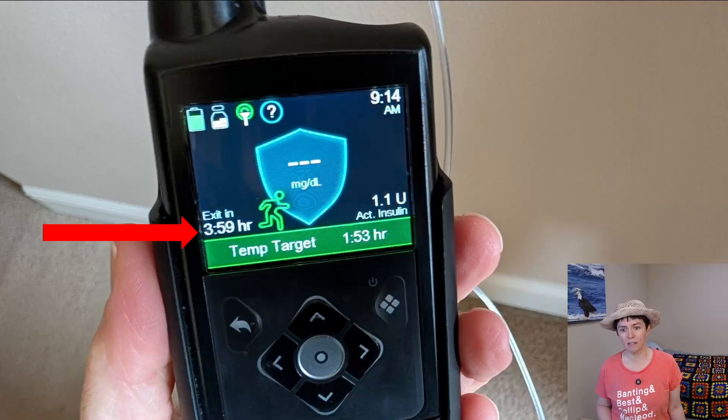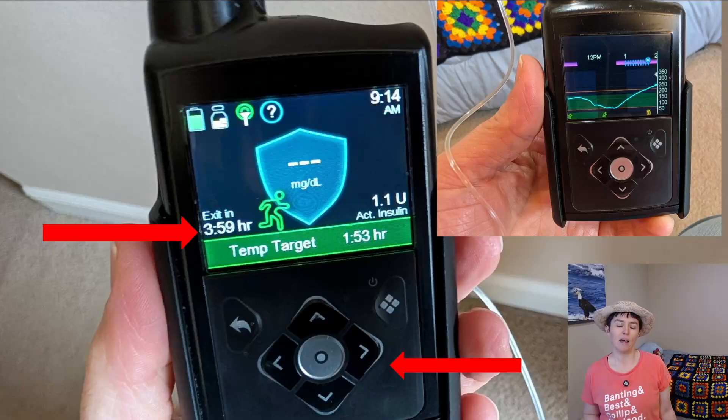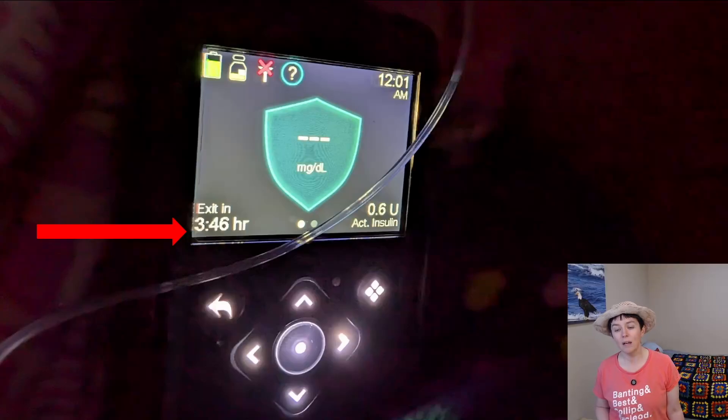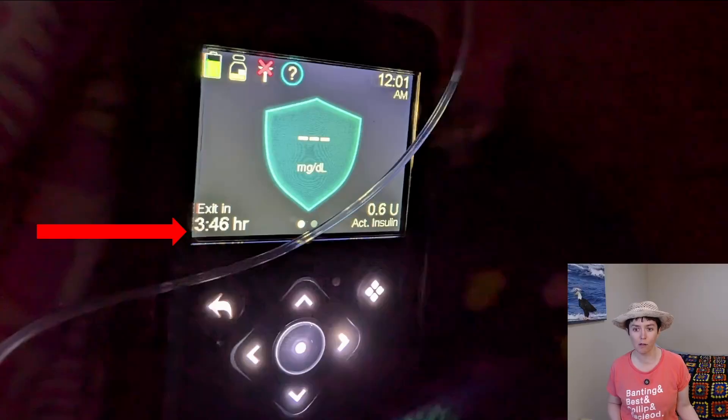One minute is no big deal — it happens fairly frequently, it's kind of annoying, but you just press that arrow button and you can see the graph of what your blood glucose has been doing. You're probably running into issues where there's no sensor signal for a longer time, like this one in this photo — it was about 14 minutes of no sensor reading. Sometimes you might see the X symbol on the transmitter symbol at the top of the screen as well. This is not an urgent situation unless you don't have another way to check your blood sugar and you're going low.